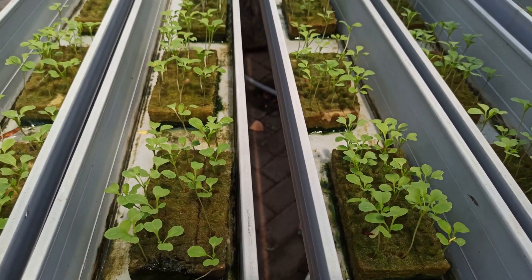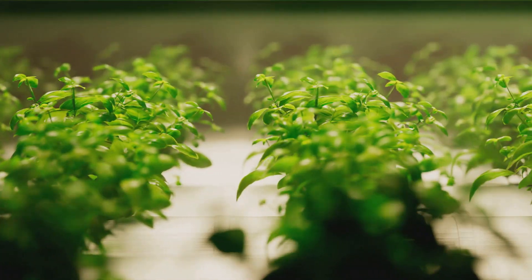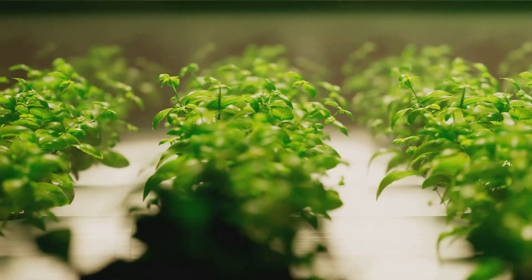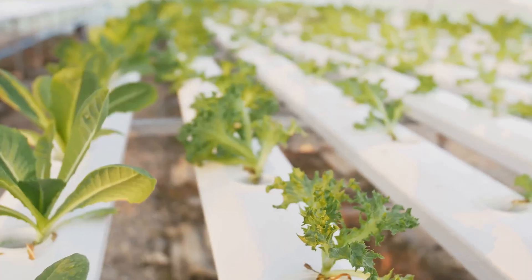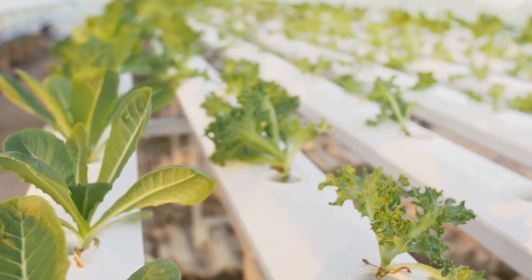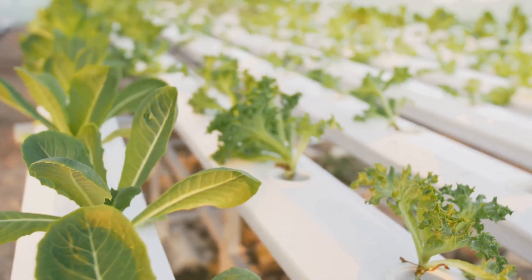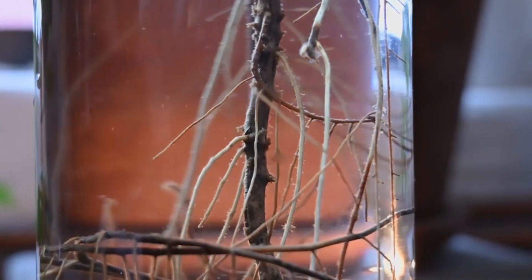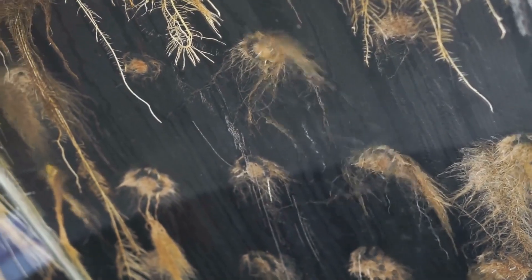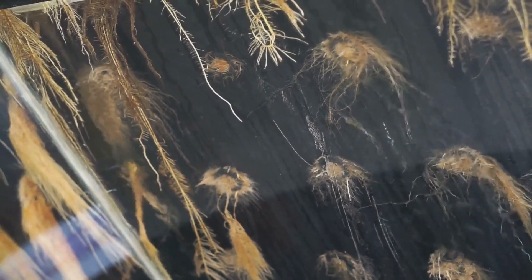Imagine this: a single plant chilling in a container, its roots happily sipping on a nutrient-rich solution — that's the Kratky method in a nutshell. No pumps, no electricity, no complicated setups, just pure plant-powered magic. As the plant grows and drinks up the water, the level in the reservoir slowly drops, creating an air gap between the water line and the bottom of the net pot. The upper roots get oxygen directly from the air while the lower roots stay submerged, soaking up all those delicious nutrients.